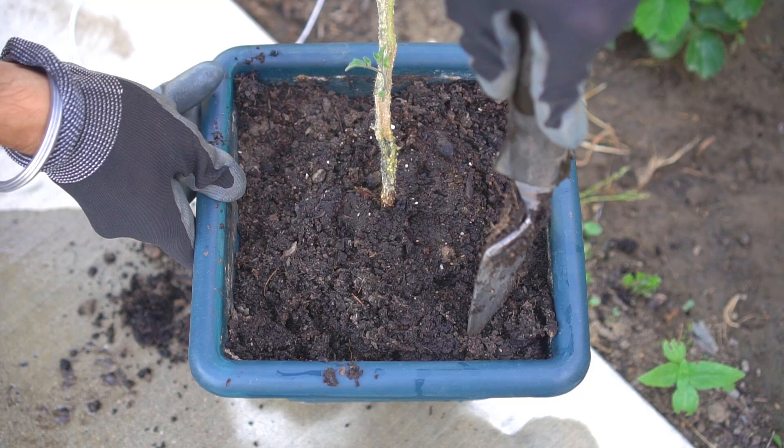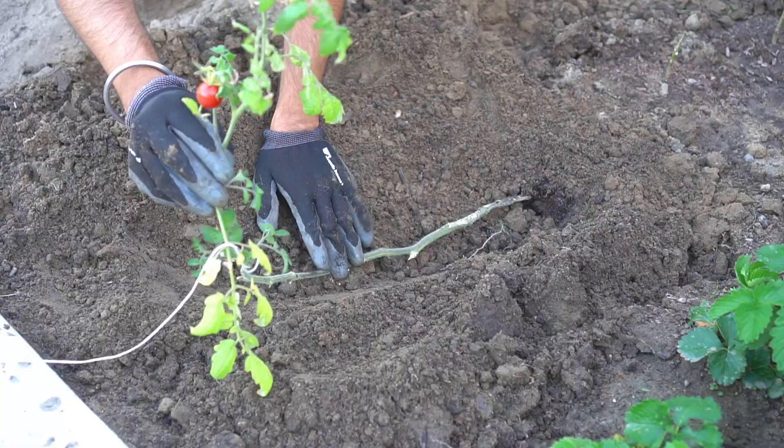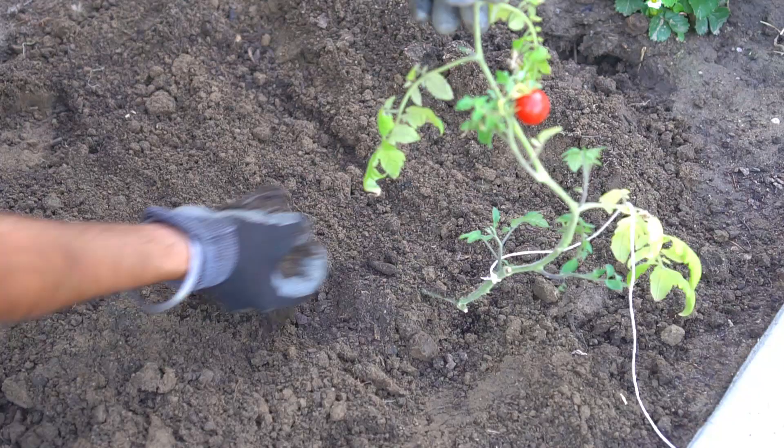I gently scooped the plant out of the container — look at all of this root ball that came out very nicely. I then laid down the tomato plant and buried about a foot of stem by covering the stem in soil so that the plant grows a lot more roots and can intake a lot more nutrients. I added some compost and covered the tomato plant with soil.